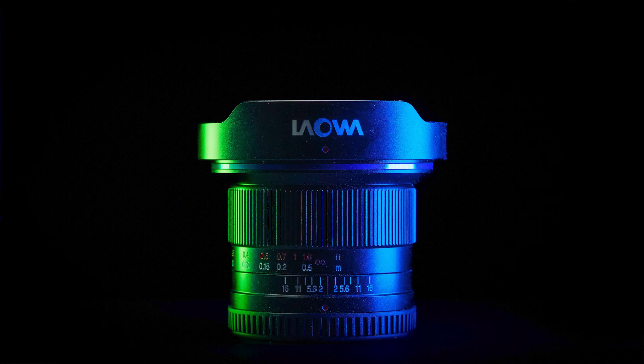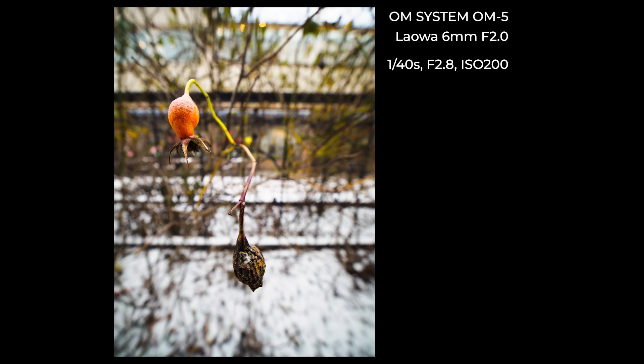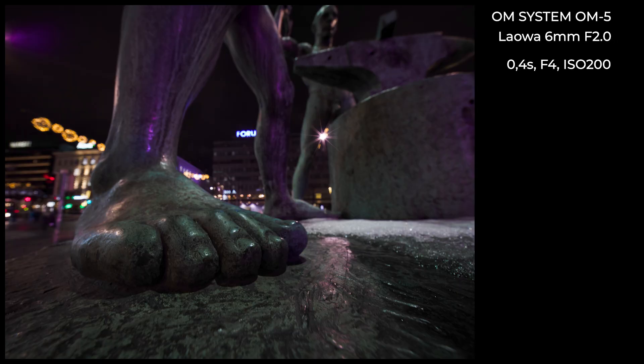As you can see from the distance scale, there is 0.5 meters and then the next mark is infinity. Basically you can set the aperture to f4 and everything is sharp if the scale is set over infinity, as in this photo of the lens. When you focus close you can get some background blur, though in this particular photo it looks quite busy. The closest focusing distance is only 9 centimeters, and what I like about super wide-angle close-ups is that they show the surroundings quite well.